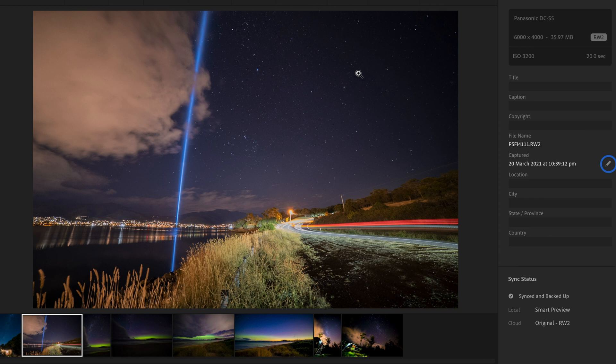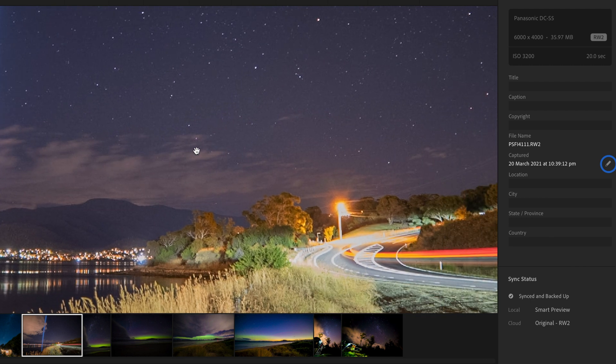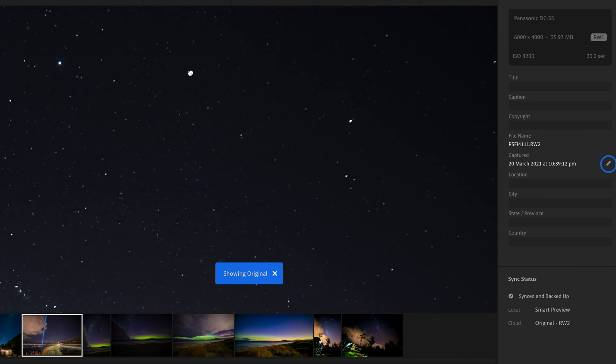This next one was taken with the 14mm lens — a 20-second exposure at ISO 3200. There's a museum in Hobart called Mona that shoots a light up into the sky every Saturday night — it's an art installation called Spectra. I was driving home from shooting an aurora one night and this light was going, and I thought it was really cool to get a long exposure of a car going past with the light and some reflection in the Derwent River. When you zoom right in there's not a ton of noise given how dark the scene is, and before any processing that image is very very clean.